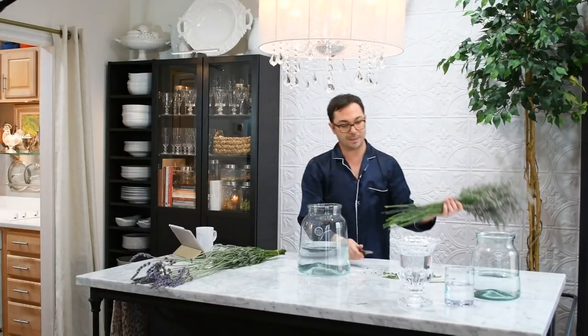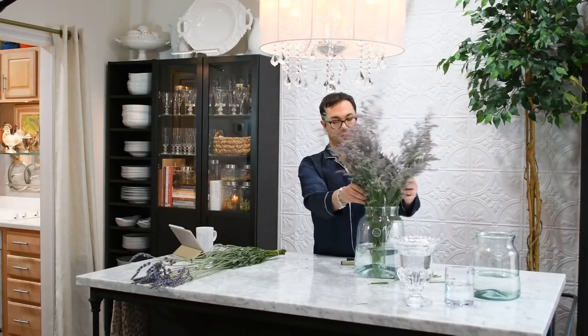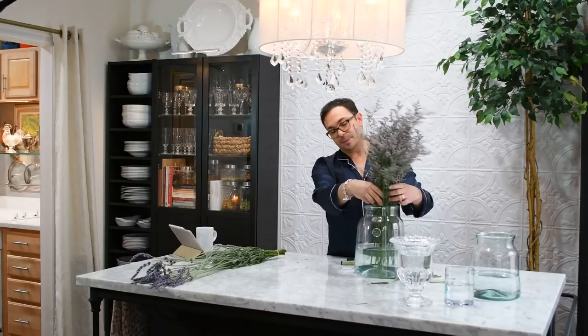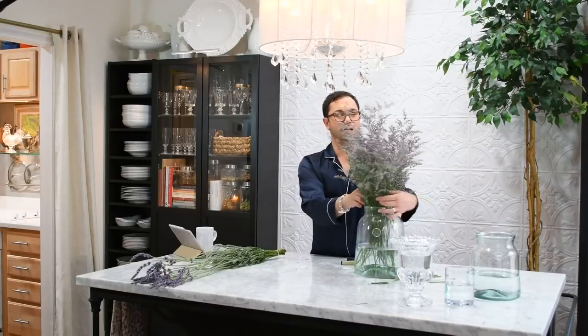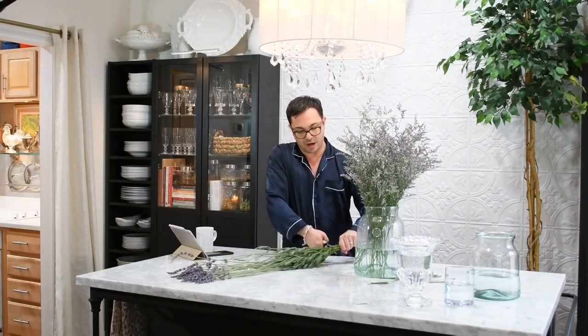These are still too tall, so we just keep cutting. I'd rather cut them many times over than cut them too short the first time and then not have them be exactly what I want for the arrangement. Stopping here makes it look very beautiful. These pickle jars have a dome inside of them, so sometimes I have to kind of loosen them up. I don't like anything too tight or too contrived looking — I really like flowers to look natural and beautiful. You could stop here and be completely finished, but I love this gorgeous lavender, so we're going to cut the stalks off of this as well.